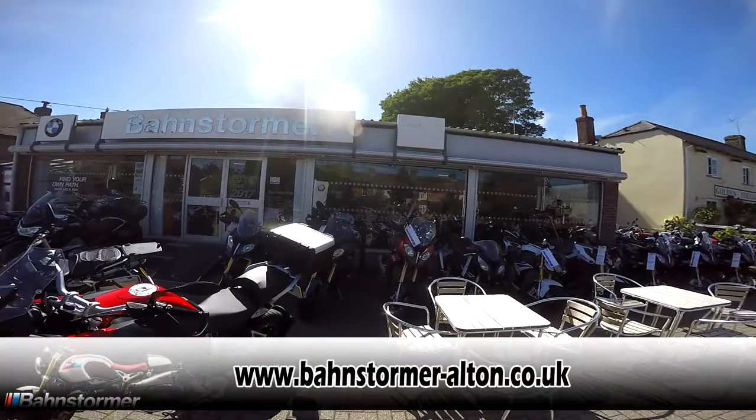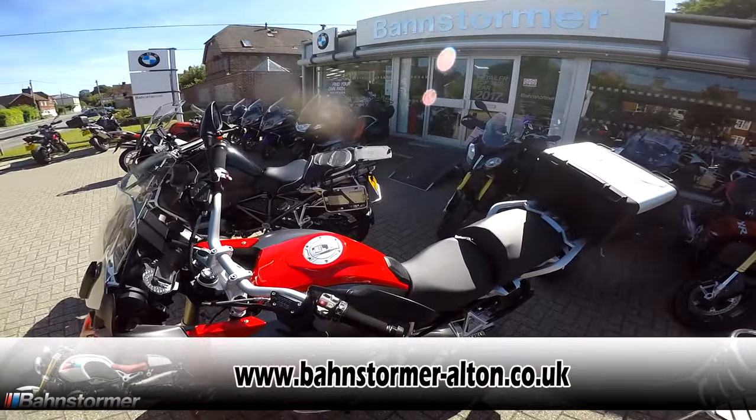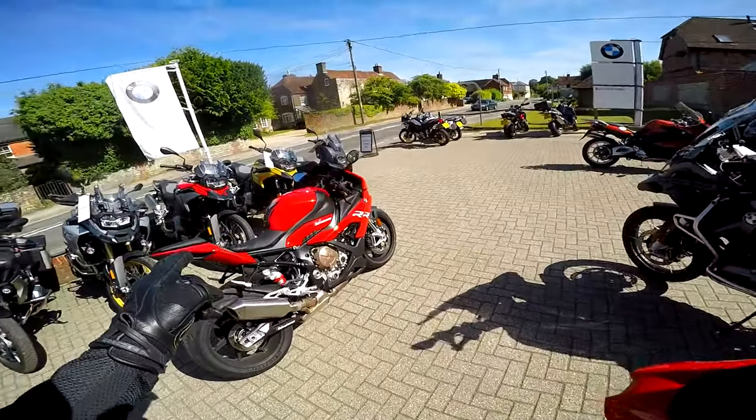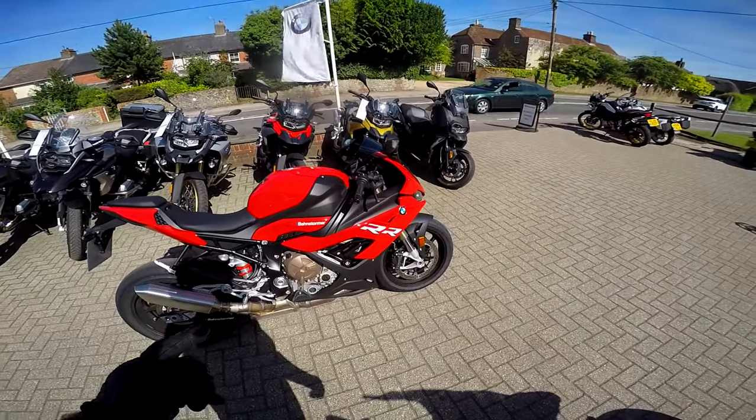Welcome along, guys. I'm at Barnstormer BMW in Alton to test-ride a new bike. No, it's not the GS — it is the new S1000RR.